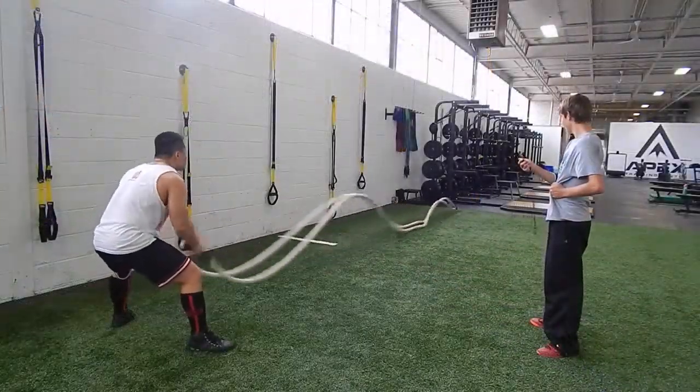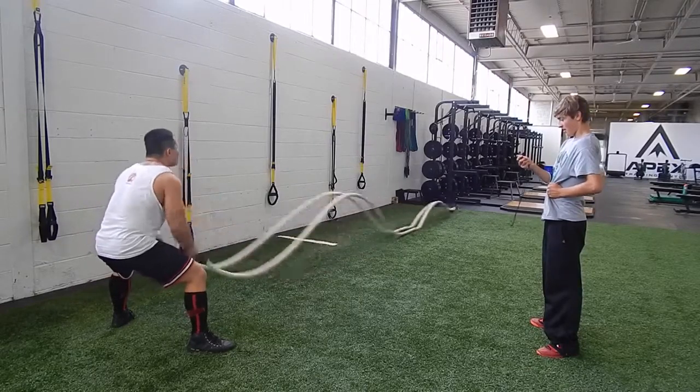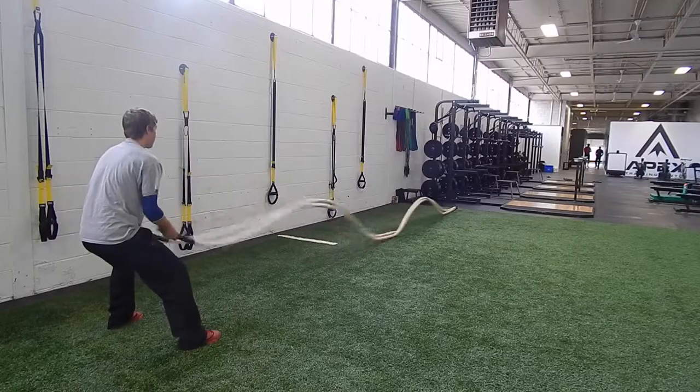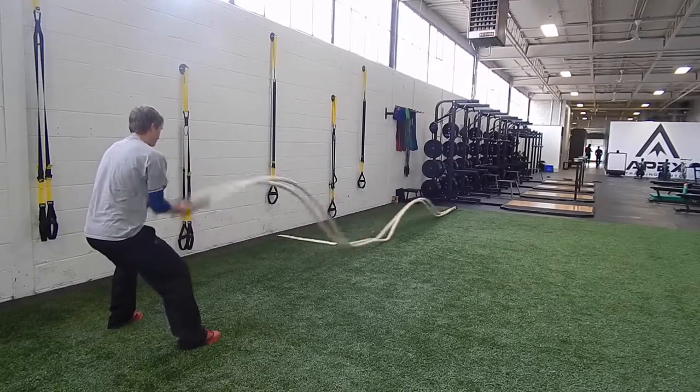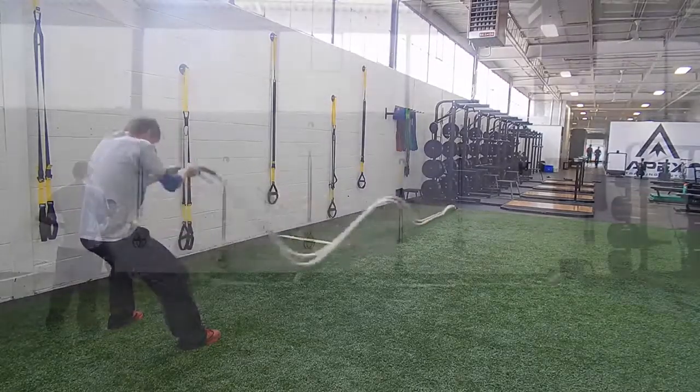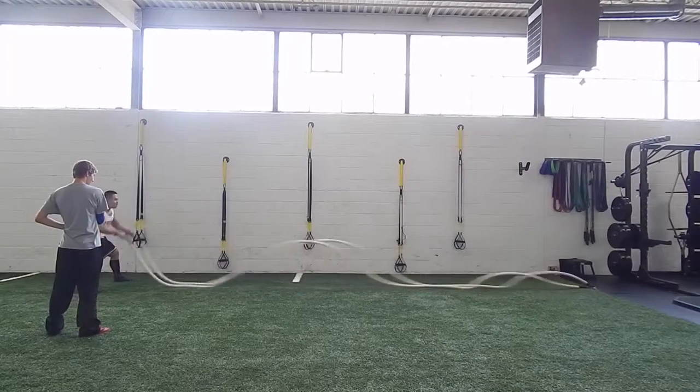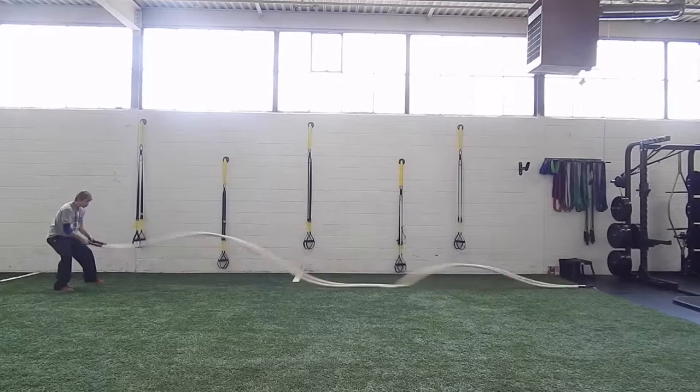I've been throwing in some quick finishers at the end of my workout — just some light prowler pushes or ropes like this. Blood flow is good for nutrient delivery and therefore recovery, and you've got to get the heart pumping to get that. This also helps me keep some of the fat off. That wraps up this week's vlog.